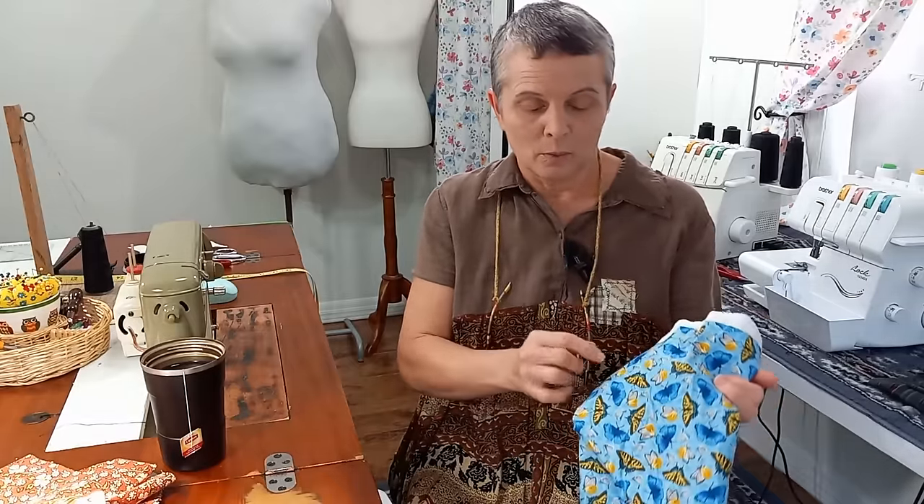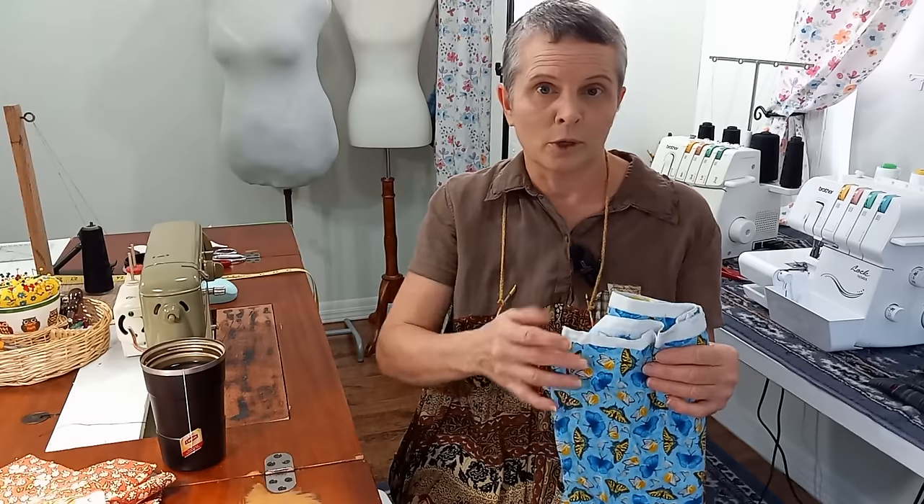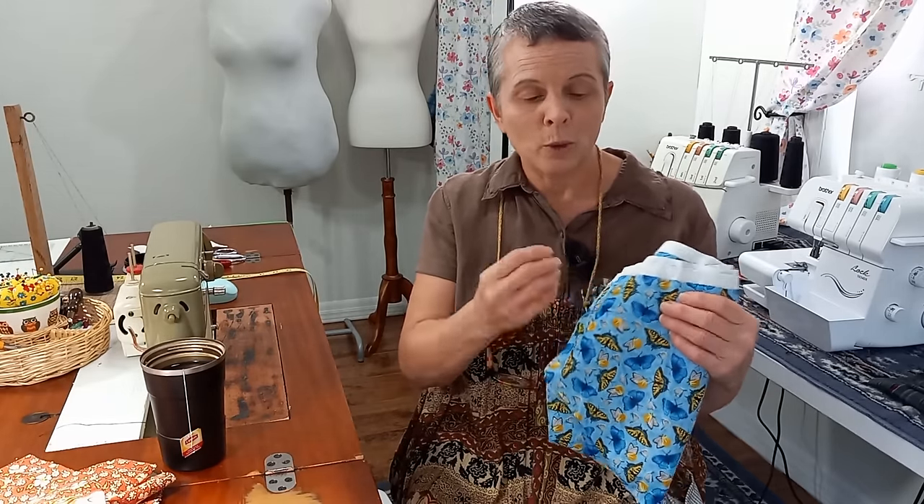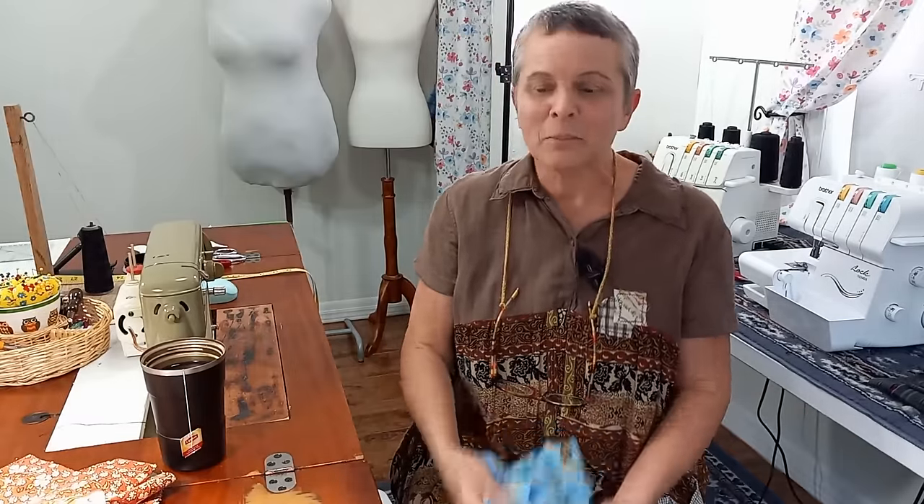Another tip on color coordinating: take a swatch of your fabric with you when you go to flea markets, Goodwill, or garage sales. That way you have it on hand to get your colors right, because you'll think, 'Oh, I have an orange' — but there are so many shades of orange, and some of them really clash, especially when you get into pinks and things like that. That one tip alone saved me hours and hours of work, and I definitely think it's one of my top tips. Hope it helps.